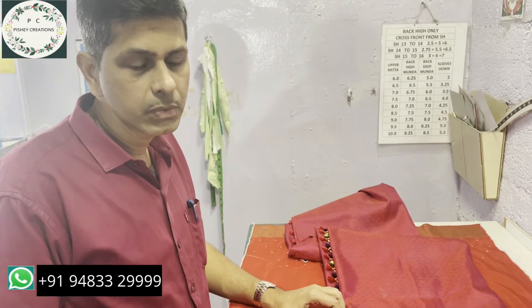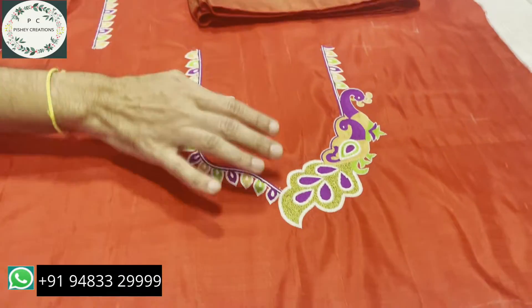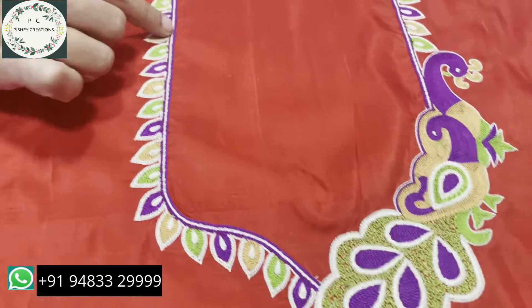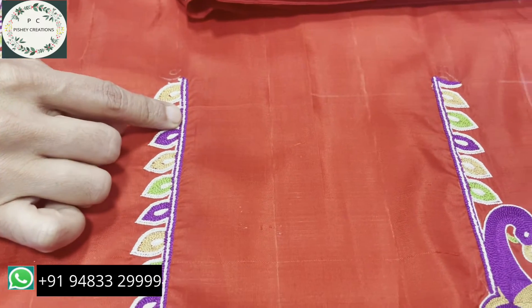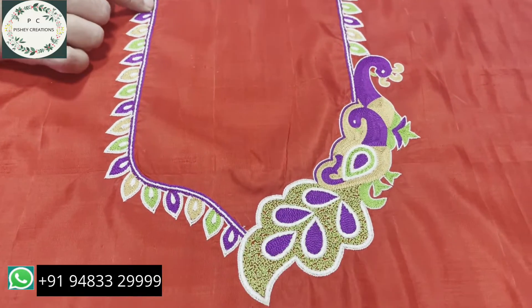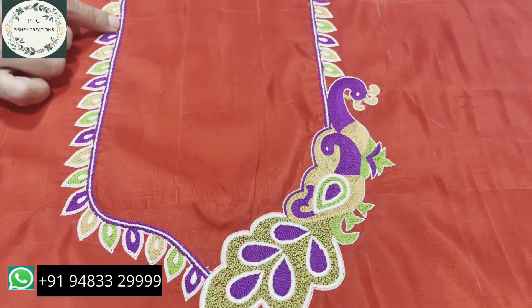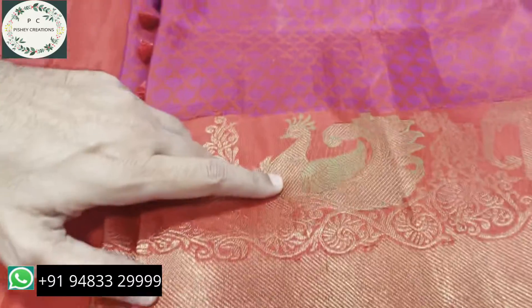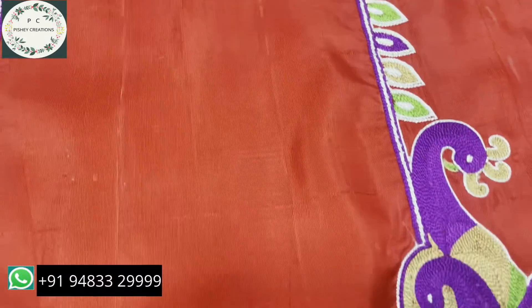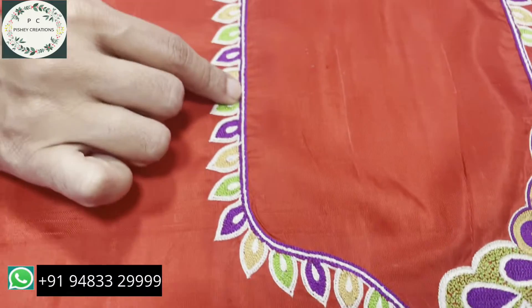Welcome to my channel. Today we are going to discuss this peacock embroidery which we have done on a pure Kanjivaram silk. How we have taken the design is because this is the sari of that blouse — in the sari border also there is a peacock, so we thought of putting the same design for this blouse. This is a bridal blouse.